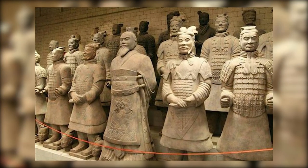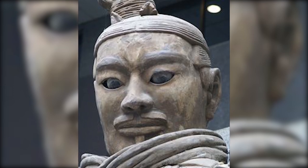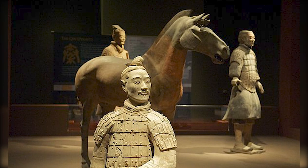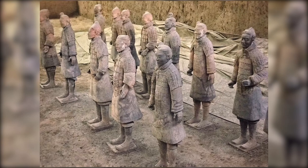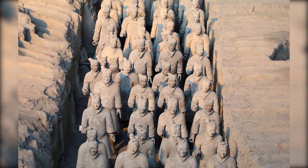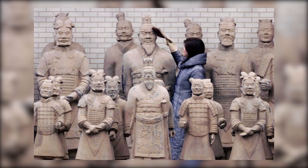In the end, the terracotta army is more than just a collection of clay figures buried in the ground. It's a reflection of who we are as a species — our desires, our fears, our capacity for greatness, and our propensity for destruction. It's a stark reminder of the transience of power and the enduring nature of human ingenuity. As we continue to explore the mysteries of the terracotta army, we are participating in a dialogue that spans thousands of years, connecting with our ancestors, learning from their experiences, and carrying their legacy forward. In preserving and studying the terracotta army, we are not only honoring the past but also shaping the future.